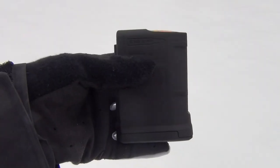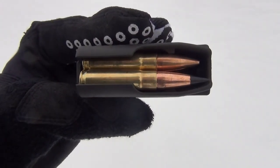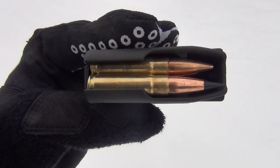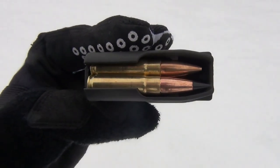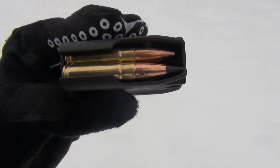I've got my 10 round PMAG loaded with both supersonic and subsonic ammo — five rounds of Barnes 110 grain and five rounds of Remington 220 grain. I'll be alternating between both types and starting with the Barnes Vortex so you can hear the difference while I shoot suppressed.